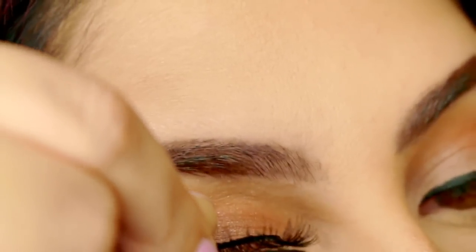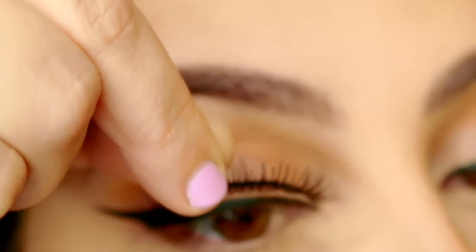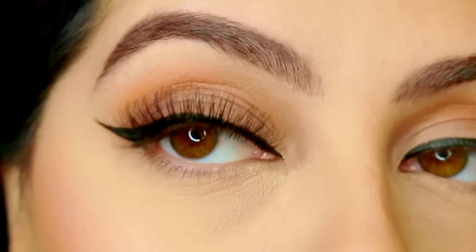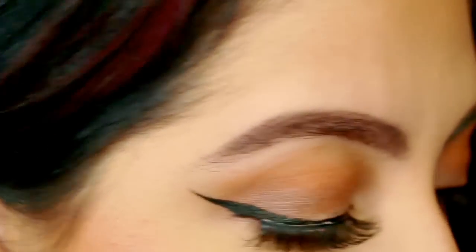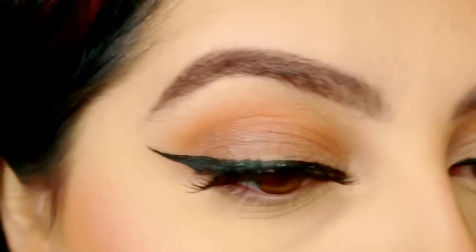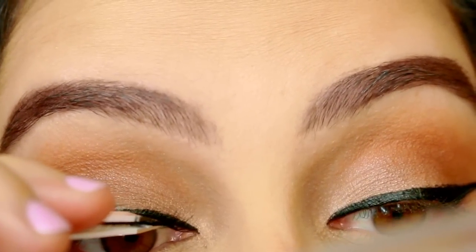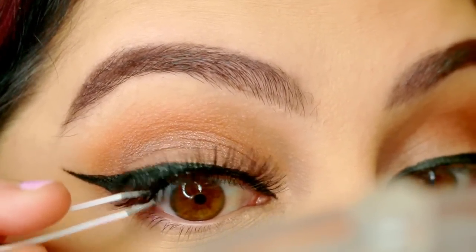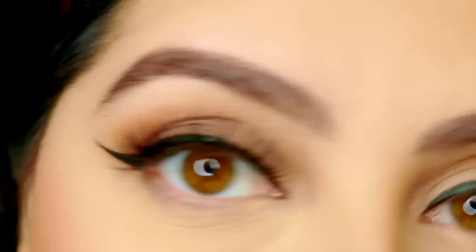Apply a generous amount of glue and wait about 30 seconds — this one actually dries a lot quicker than a lot of others. I use my fingers first to place it. What I do is place the middle section first, because the corners are easy to wiggle and move around. Once you have that center base on, it's really easy.